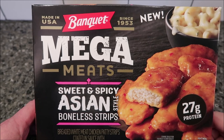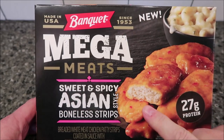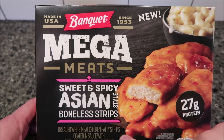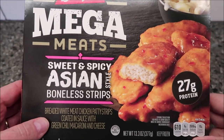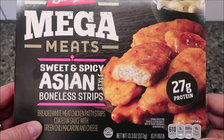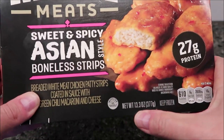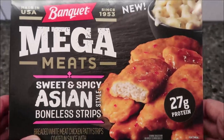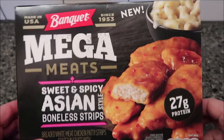Hey guys, welcome to another lifetime review. I tried this new Banquet Mega Meats - this one is the Sweet and Spicy Asian Style boneless strips, breaded white meat chicken patty strips coated in sauce with a green chili macaroni and cheese. Sounds good - 27 grams of protein, 13.3 ounces or 377 grams. Bought this at Kroger for only $3.49, which I don't think is bad for a Mega Meats meal.